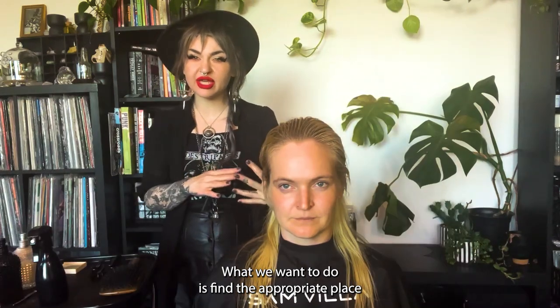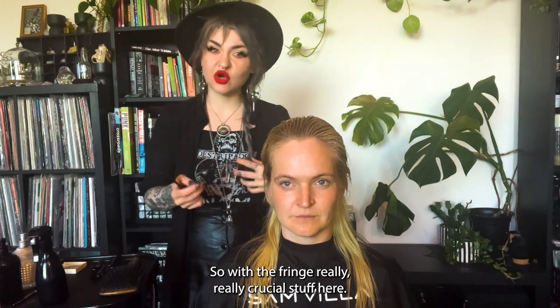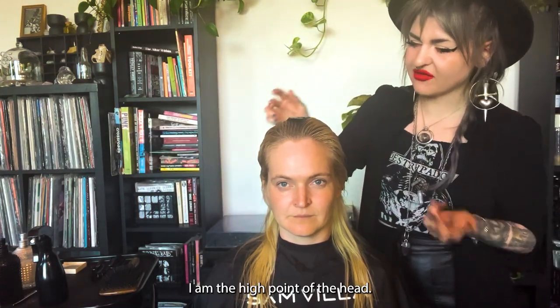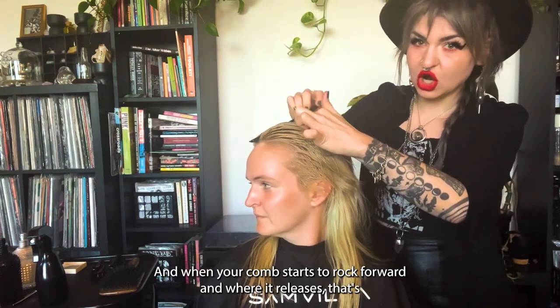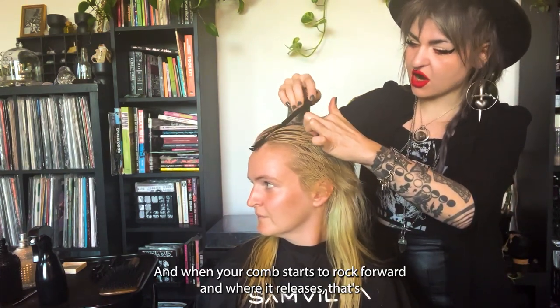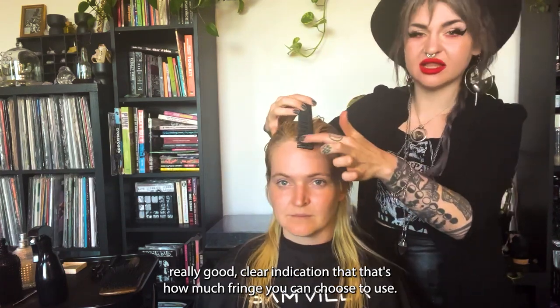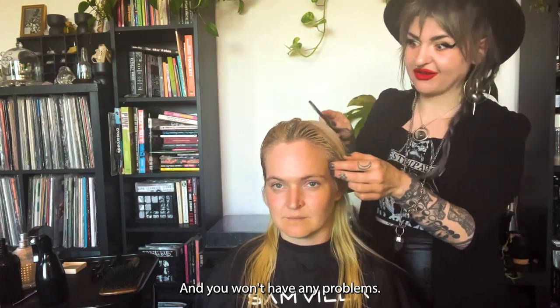What I want to do is find the appropriate place where the hair is going to naturally fall. With the fringe, this is a really crucial step — find the high point of the head. When your comb starts to rock forward and where it releases, that's a really good and clear indication of how much fringe you can choose to use, and you won't have any problems.